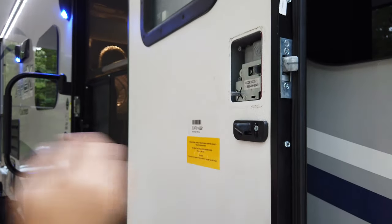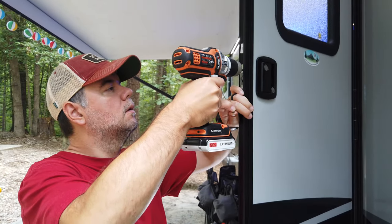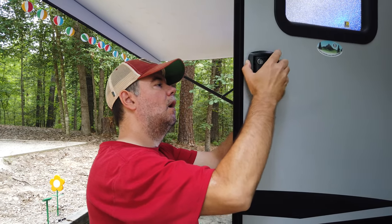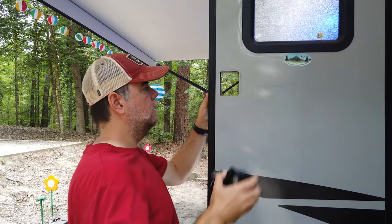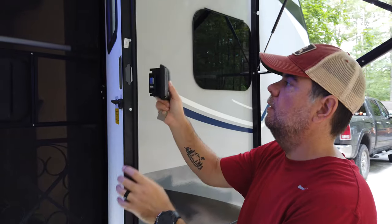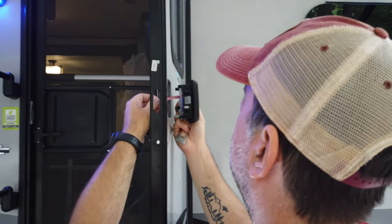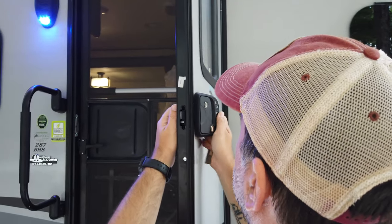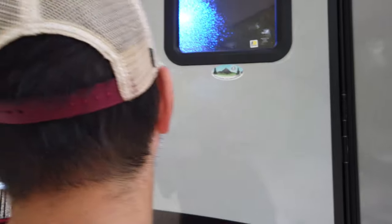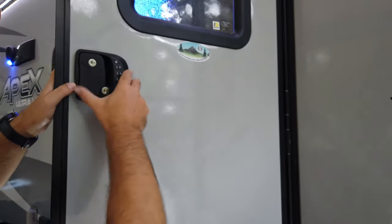The old lock comes right off. There's a hole in our door. Here's our front handle — make sure the wire gets tucked through the back and slide it on in there. Not too bad. I'm glad I chose the shorter one; I think the longer one would have come out a little weird.